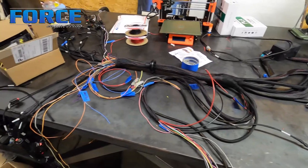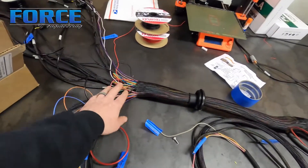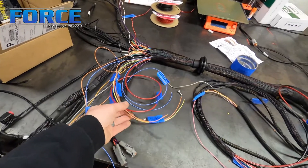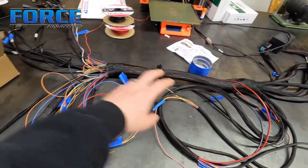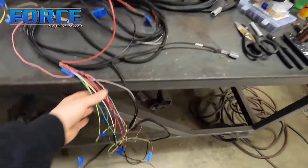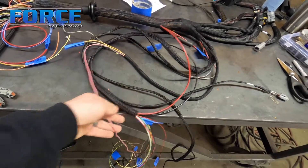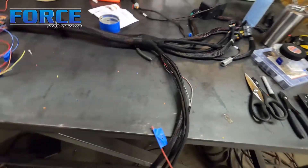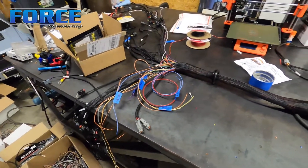Got everything ran through the harness. Everything on this side is all engine-based stuff. The stuff that's not loomed and not wrapped yet I've got to terminate once it's in the car — I'm not experienced enough building wiring harnesses to know exactly how long these all need to be. This whole harness here is all transmission sensors — shifter, trans brake, external dump, all that control stuff. Everything on the right here is in-cabin, and everything here is engine bay. That's how I have it laid out — it's essentially ready to start running stuff through the car.